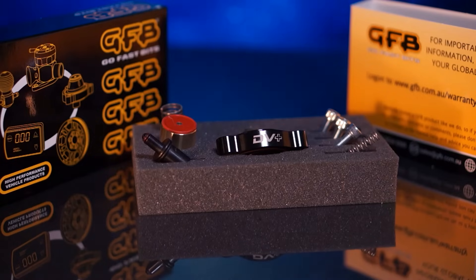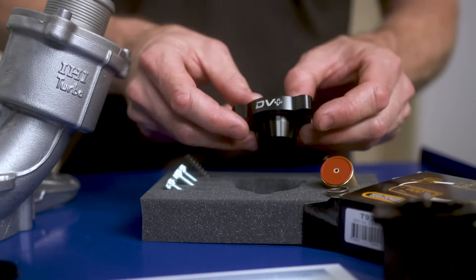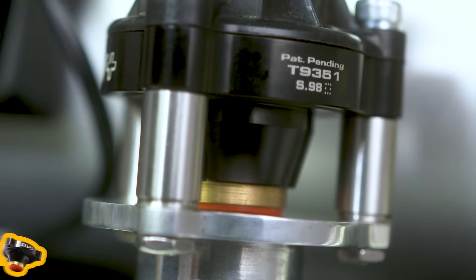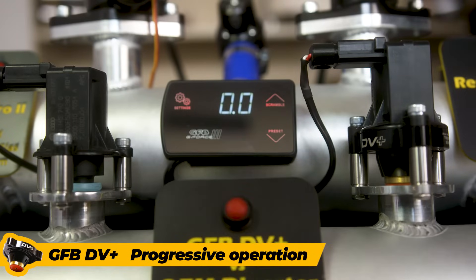In the DV Plus kit we provide a brass piston, silicon face seal, piston spring and anodised billet aluminium DV Plus body to replace the original plastic components. Unlike the factory diverter, which is an on-off or open-closed action, the GFB DV Plus operates progressively and only vents the boost needed to eliminate unwanted compressor surge.